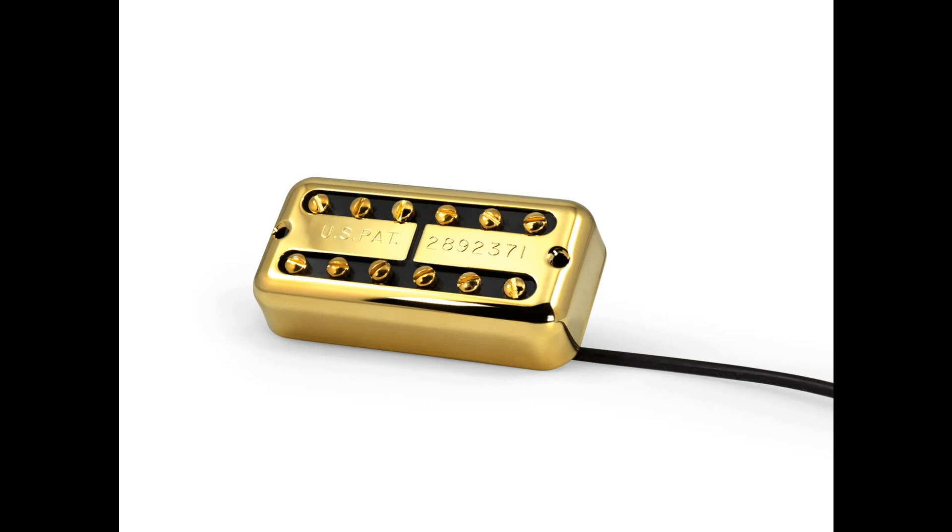When Lindy started designing the Fralin Tron, he did so with a particular goal: to get as much clarity and articulation as possible out of this design. The Fralin Tron features a scooped mid-range and defined bass and highs. In addition, you can expect more nuance out of the wound strings, not found in other designs.